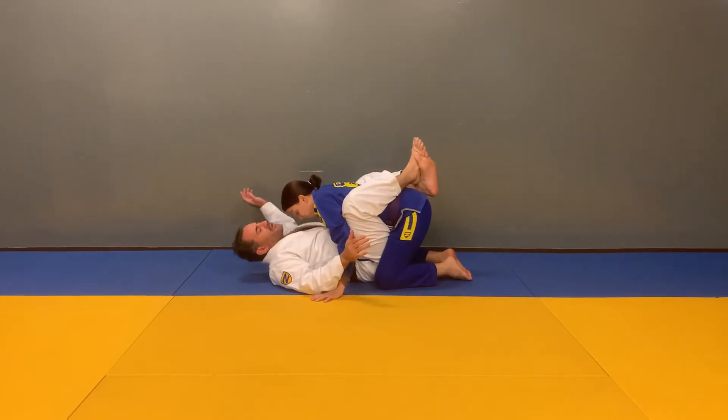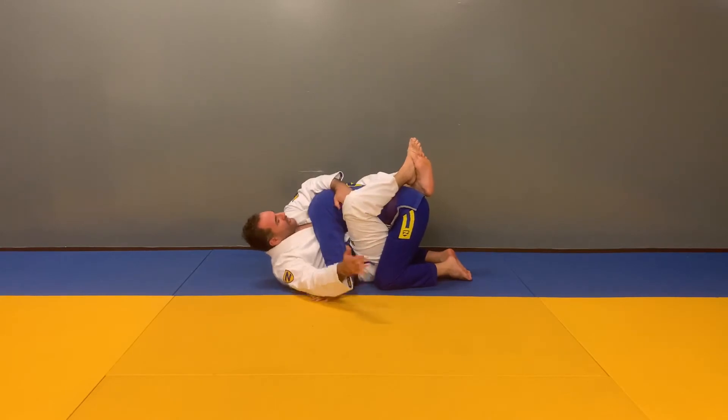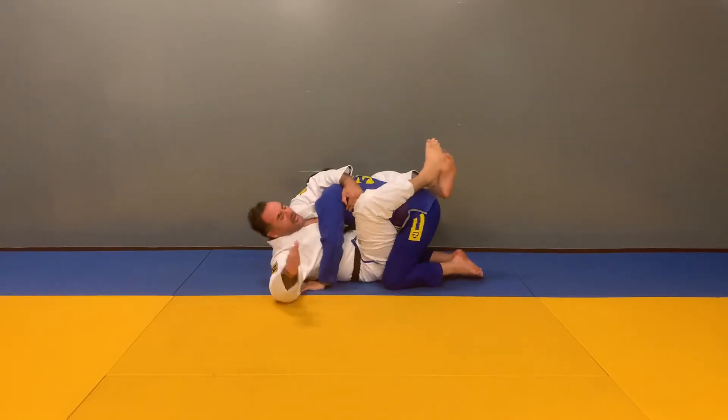I'm going to take my opposite hand, reach across the back and control the shoulder, the arm, the shoulder blade. My opponent is going to back up and push up because they don't want to be here.